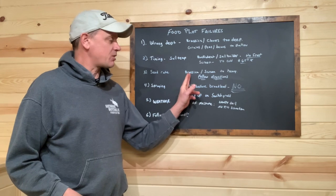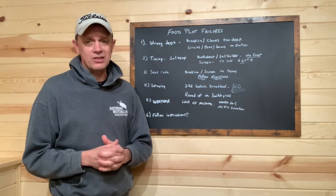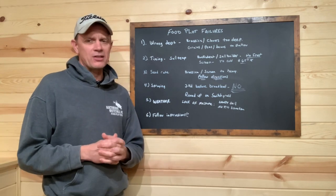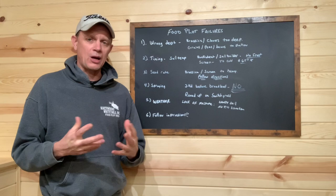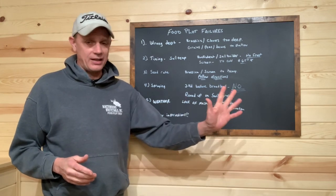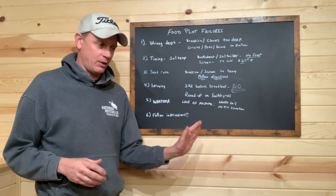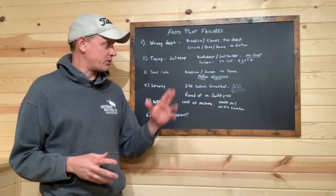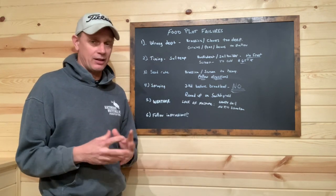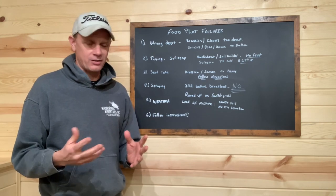We recommend six pounds to the acre with our brassica blend and we really want folks to stick to that. If you look back in our videos from three or four months ago, we did a video on how to properly seed a brassica planting, where we did half the planting walking north and south, then took the second half of the bag and went east and west. We really like that approach — whether it's brassicas, clovers, or small seed plantings — try to do it in a couple of passes.